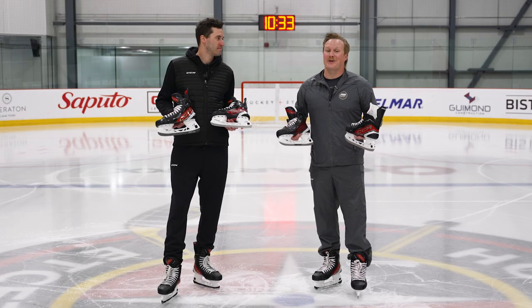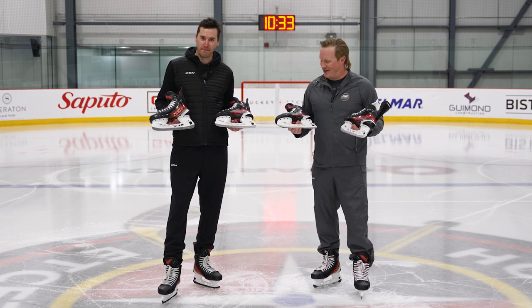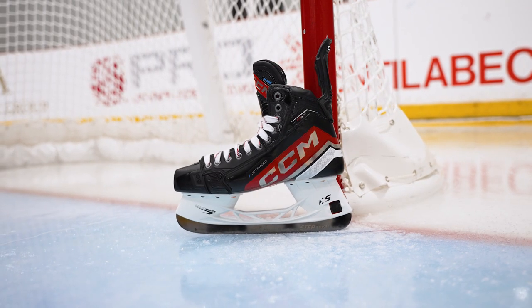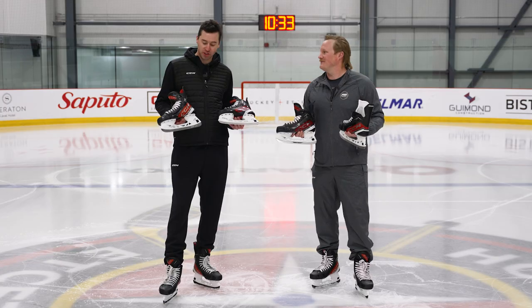What's going on everybody, Chase with iDub Hockey joined today with Trevor from CCM Hockey, and we have the exciting new JetSpeed FT6 Pro line in front of us. Trevor, before we start talking tech and spec, describe to me the overall player profile and skating stride that is really geared for JetSpeed.